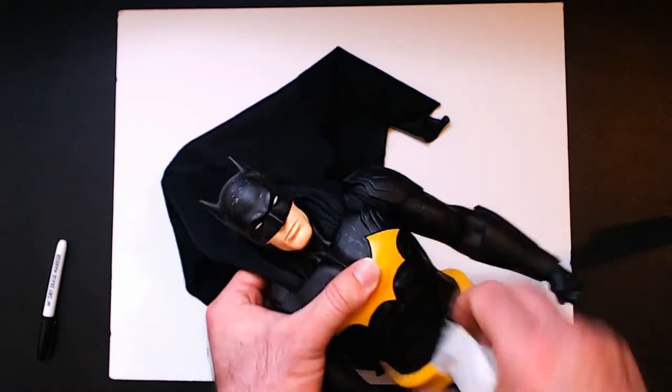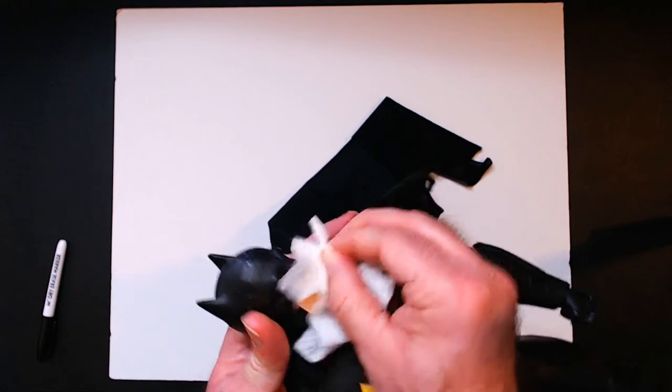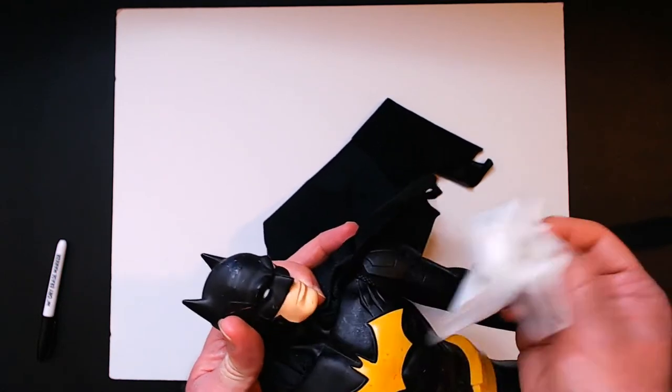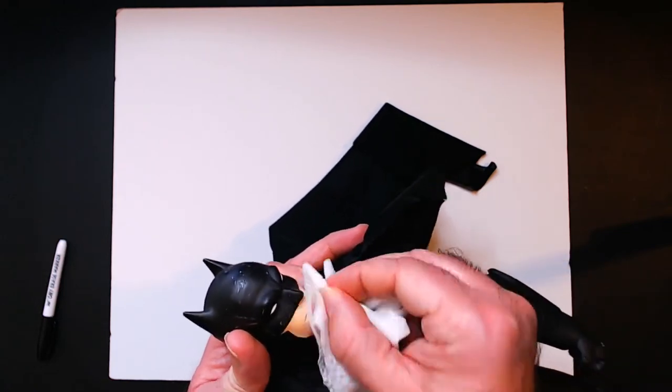I did want to try to fix the face piece — he has a little mark on the chin there which is kind of hard to get off. I think it's just going to be there. It didn't really come off, maybe a tiny bit did. Not too noticeable though.